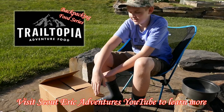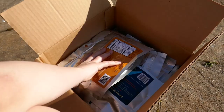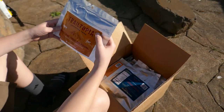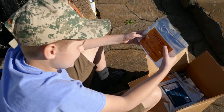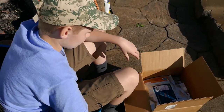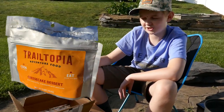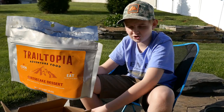We just have to pick out which one. Rocky road chocolate pudding — that sounds really delicious but I think I want to save it for on the road. Apple cinnamon oatmeal — no thank you. I feel like I want to eat the cheesecake dessert, so that's what I've chosen.